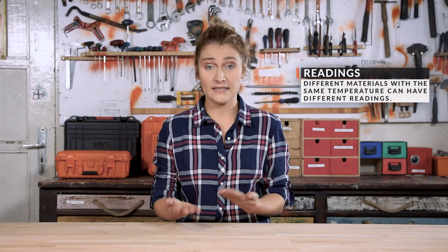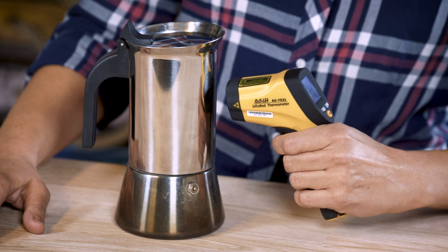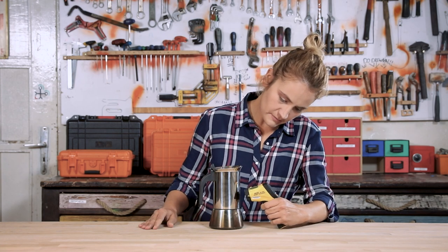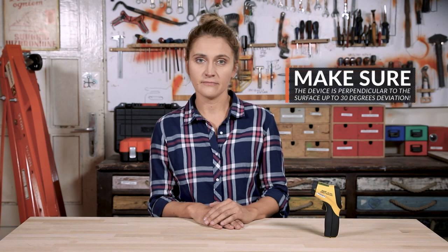Two different materials with the same temperature, or a material with very low emissivity, can give two different readings — as demonstrated with this mocha pot. When we measure temperature on the kettle it may read around 23 degrees, but when you apply black tape the measurement will be different. Also make sure the device is perpendicular to the surface, up to a 30-degree deviation. To get the best result, get as close as possible to the target.